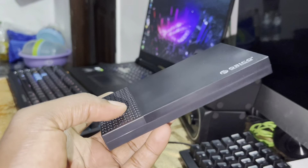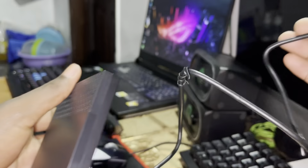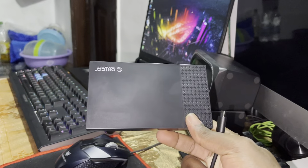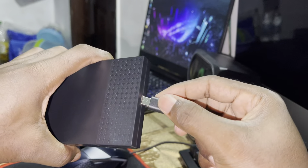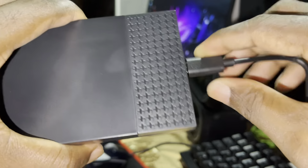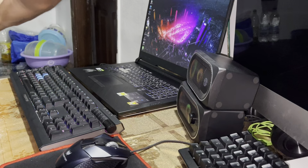What can you do? You can connect this to your computer, format your new SSD or your drive if needed. If it's already good, just connect any USB Type-C cable — you can see it's strong. Now let's try to connect it to this PC and see how it works.